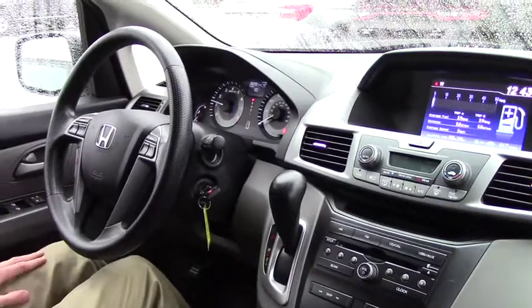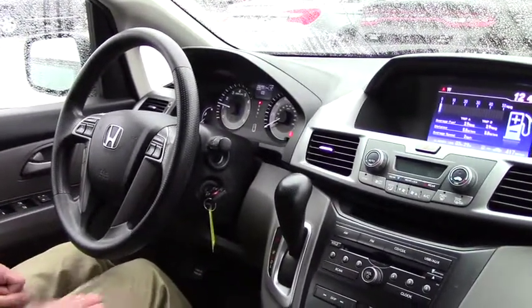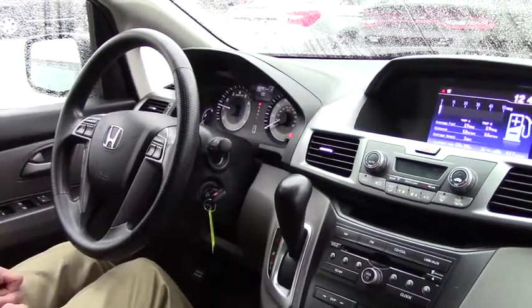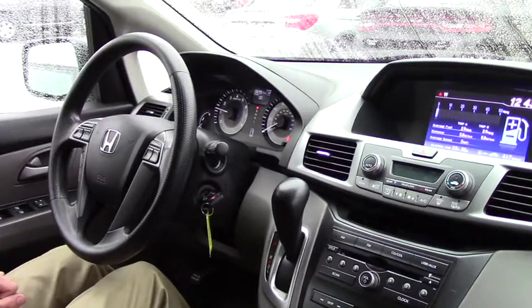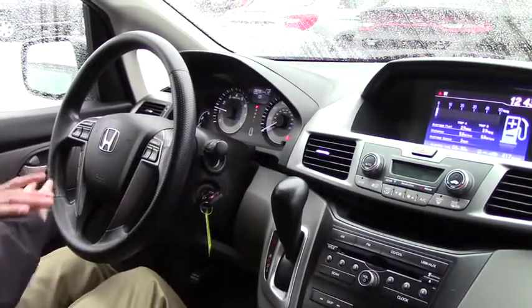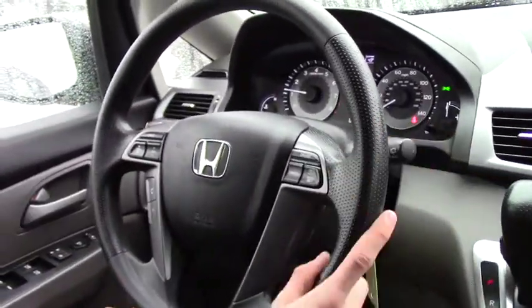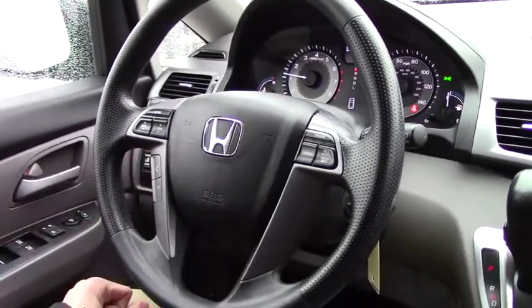We are inside the 2013 Odyssey. One thing I didn't really point out is that this thing is loaded with all-weather floor mats throughout all the front, middle, and rear, making it easy so your kids don't make messes in the vehicle. Going over the features, you have some nice phone controls and audio controls right on the dash, auto lights, rear wiper controls, and power controls for the side doors right here.